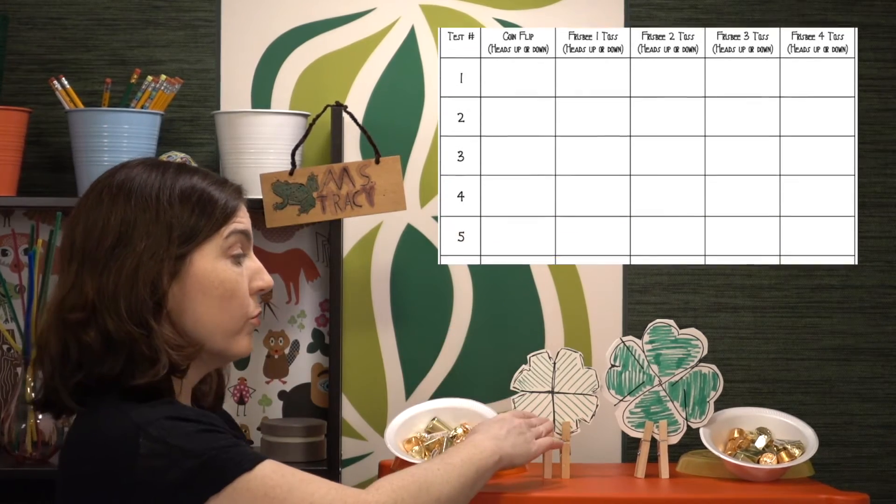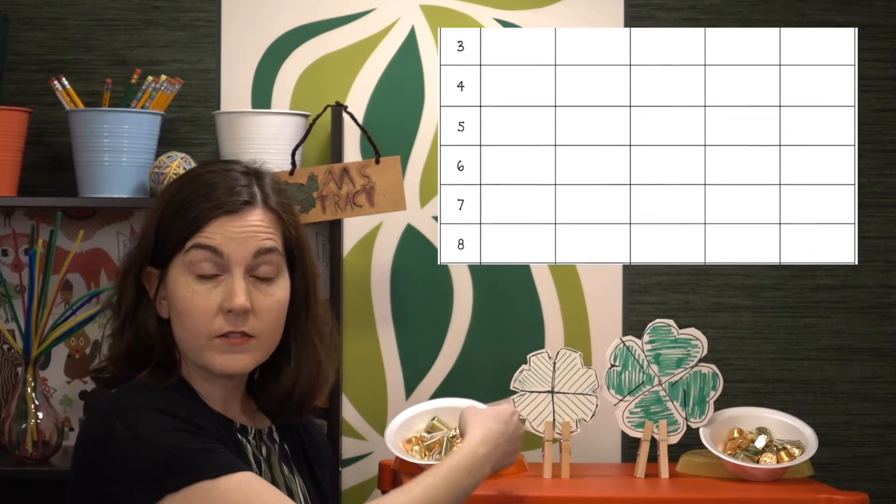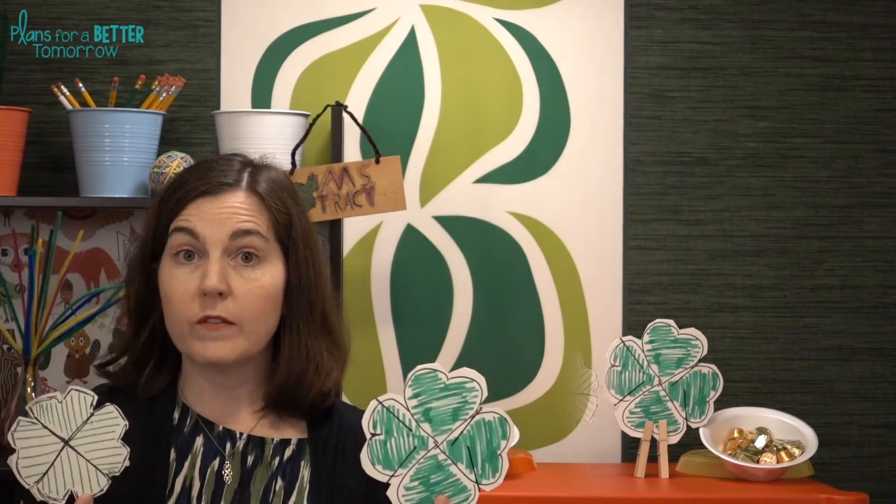To measure the results, you'll have students first do a coin toss 10 times in a row and track the results — heads or tails. Then they'll choose which side is heads and tails of each of their designs and flip each design 10 times. Let them know ahead of time whether they're going to flip it or throw it like a frisbee — for the probability test I usually do more of a flip. We're going for greater than 50% probability that it lands heads up.